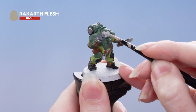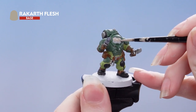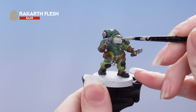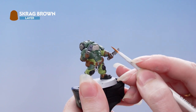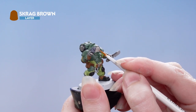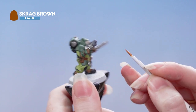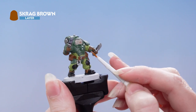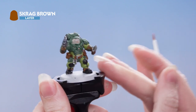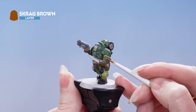With all the metallics picked out we're now going to use Rakarth Flesh on the visor. Once that's dry we're going to use Scrag Brown to pick out some of the other details — this includes this part of the visor, these screens here, also the lamp here and these buttons here.